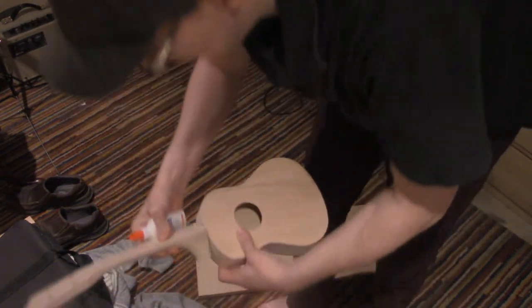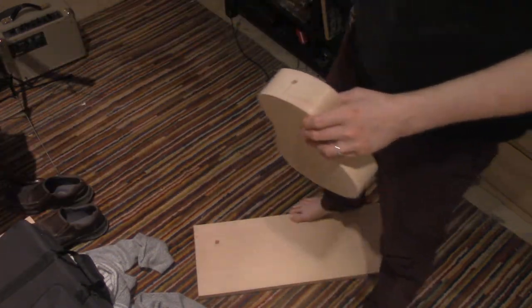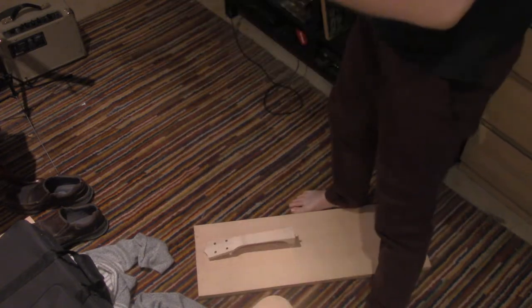My previous ukulele I used epoxy — also dollar store, but epoxy.